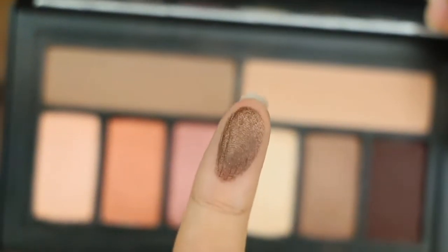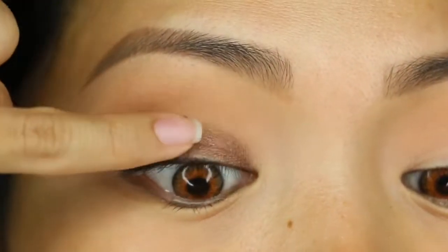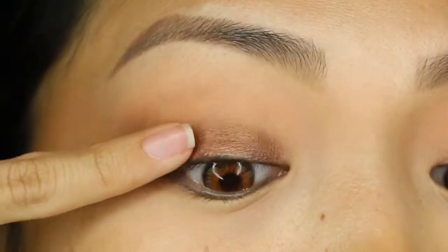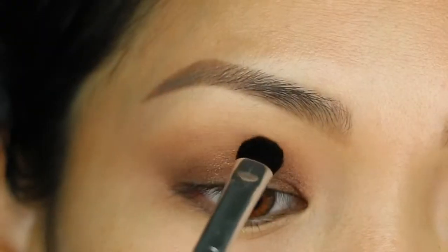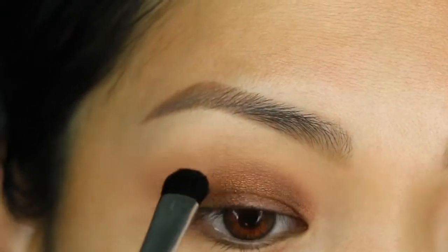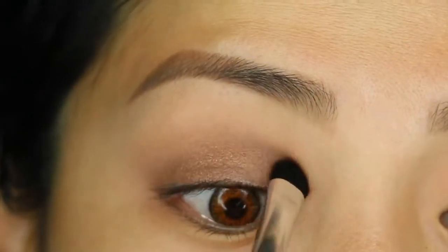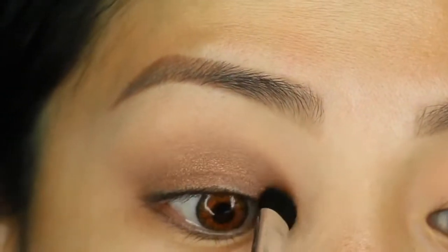Then I'm going to take my pinky and go in with the shimmer shade sienna, which is the dark brown shimmer shade I chose for this tutorial, and just pat that all over the lid. Then I'll use a padded brush to accentuate the color and blend it out to perfection.